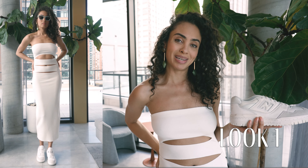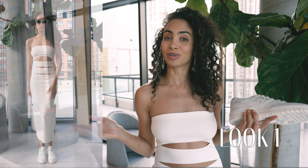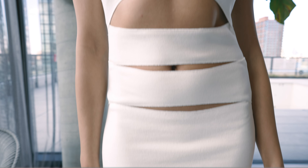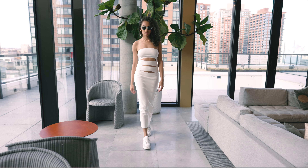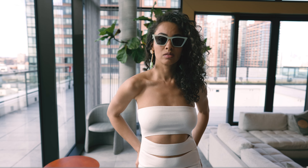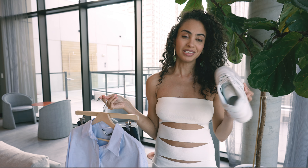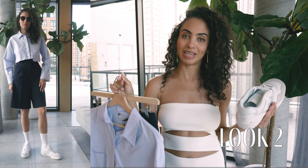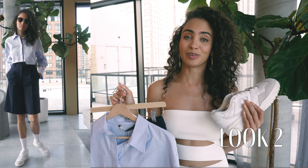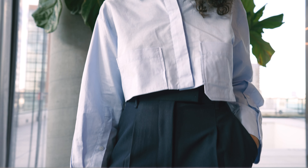Now let's jump into how I styled this really simplistic colorway. For the first look I definitely wanted to dress it up a bit and decided to go with a monochromatic all-white look, since it's such a clean color scheme to pair with this simple color palette. For the second look I went with a warmer feel — a button-down light blue cropped shirt with some nice Bermuda shorts in a navy colorway. I can't wait for the warmer weather to come here in New York because these are definitely pieces I'll be wearing this spring.